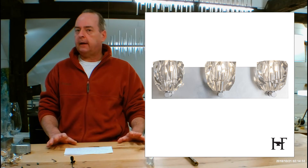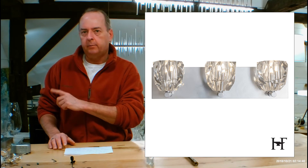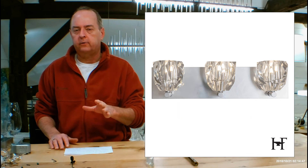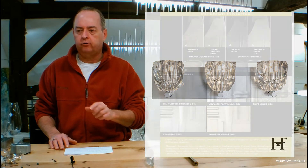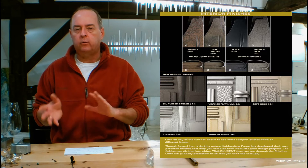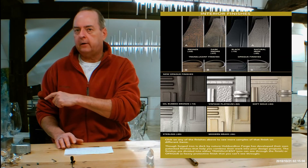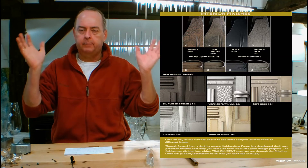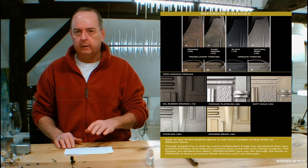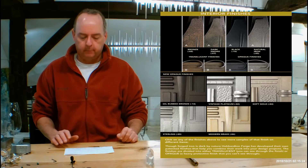Let's get into finishes. On the handmadeinvermont.com website, midway down you're going to see a tab that says Finishes Help Guide — click on that. There's a video of me talking about the differences in Hubberton Forge finishes and how they can look on different types of forging. There's also a chart going over the differences between heavy forging and non-heavy forging. You can click on dark smoke or burnished steel or natural iron and a full page will pop up. It's really important to understand how Hubberton Forge finishes are divided into translucent and opaque and how they look on different fixtures.